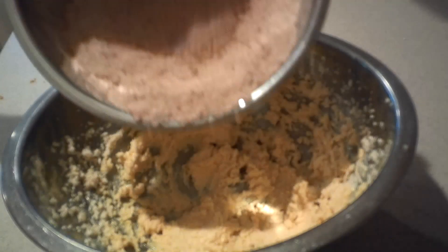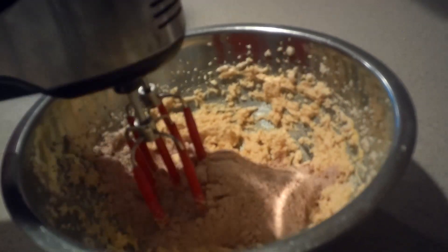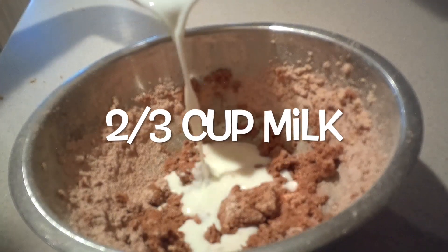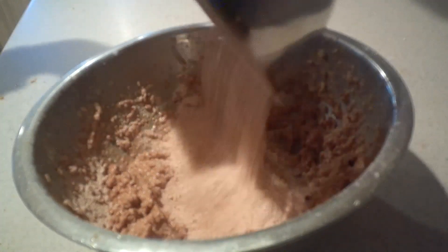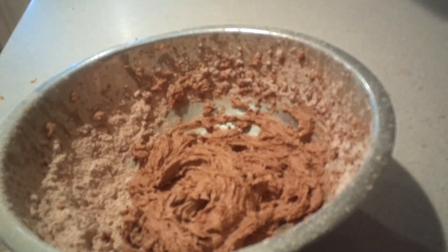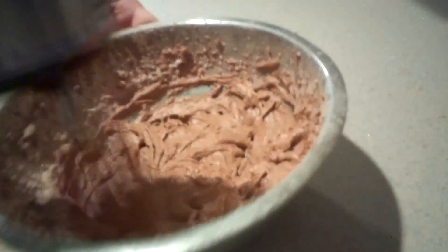Then alternate adding the dry ingredients and milk. Start by adding half of the dry ingredients and just mix them briefly on low speed until they're almost combined. Then add in half of the milk and mix it in until it's almost combined. Add in the rest of the dry ingredients, then the rest of the milk, and mix until fully combined. Try not to over mix the batter.